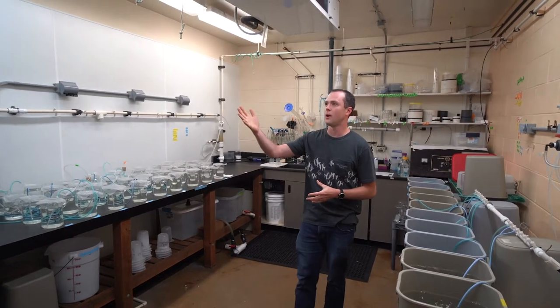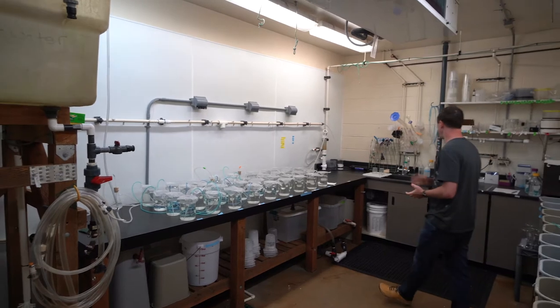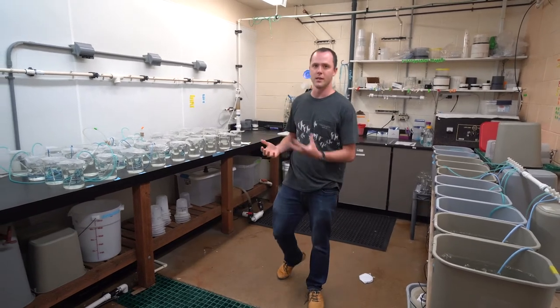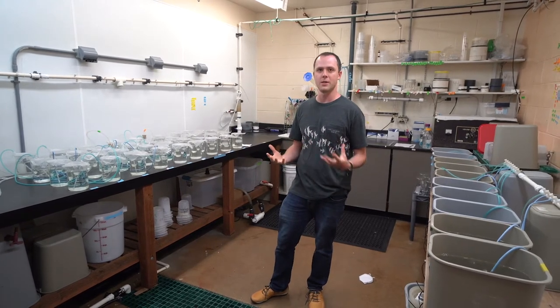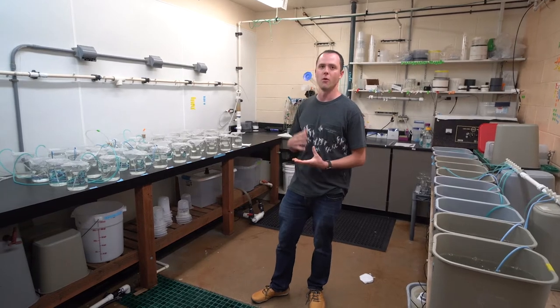We have head tanks so we can aerate water overnight to get it to the right temperature and pH. We have sinks and a system here which plugs into a UV system so we can sterilize all of our effluent water before we release it back to the bay. So we can work with different bacterial pathogens — mainly ones that affect oysters but wouldn't harm humans — and all of those are sterilized through the UV before we release them.